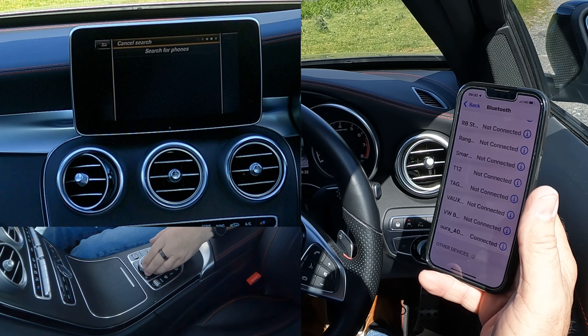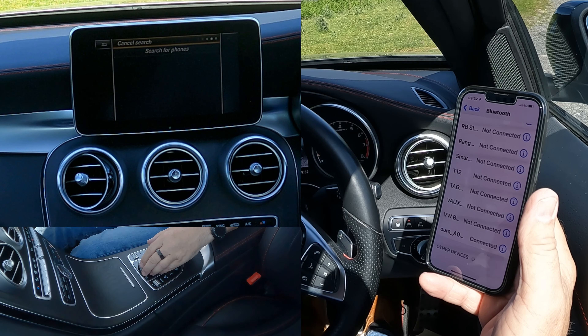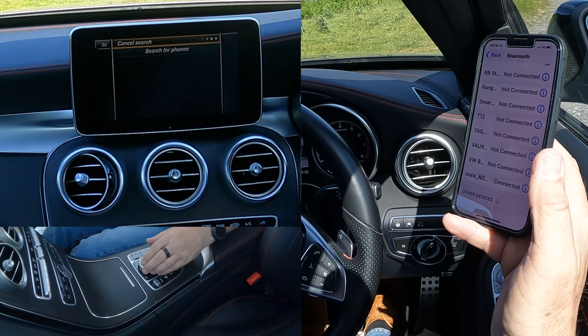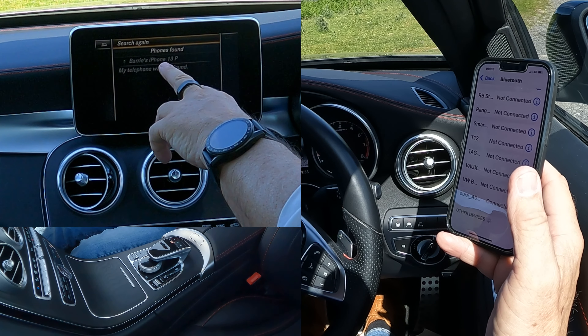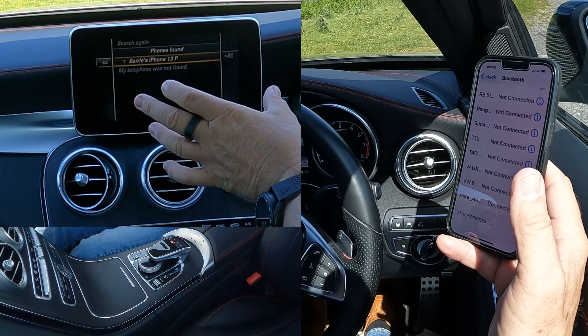Search for Phones is running. Usually takes a little bit longer because I've just deleted this phone from here, but there you go — Barry's iPhone 13 Pro is found.